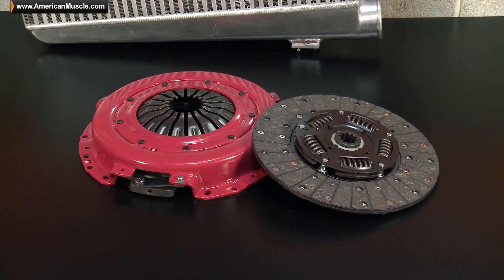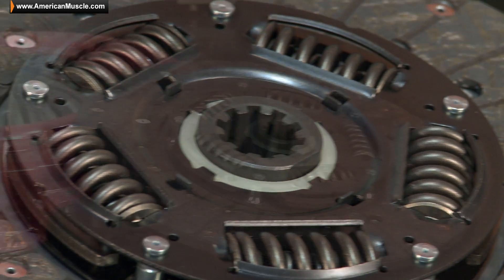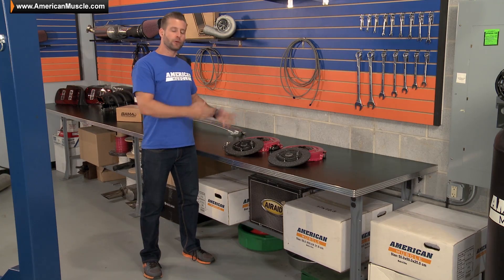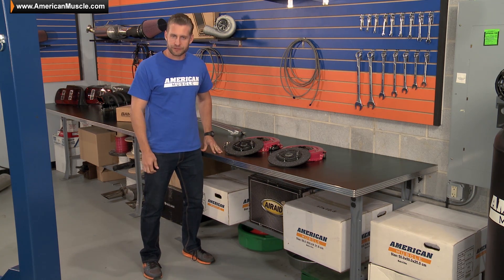The HDX series of clutches from Ram is going to be the equivalent of their stage 2 offering for your late SN95 or early S197, and will be able to hold up to 450 plus horsepower — perfect for those light bolt-ons, or even a conservative forced induction car.